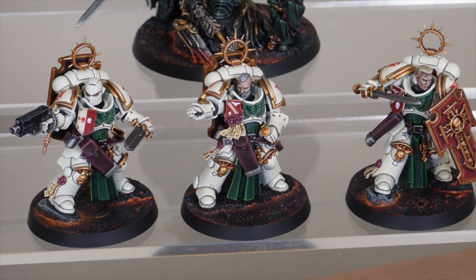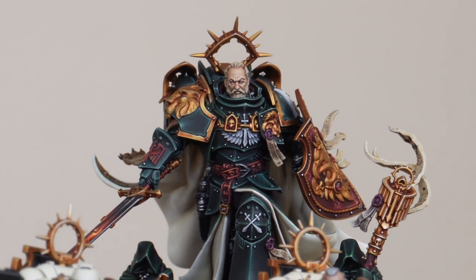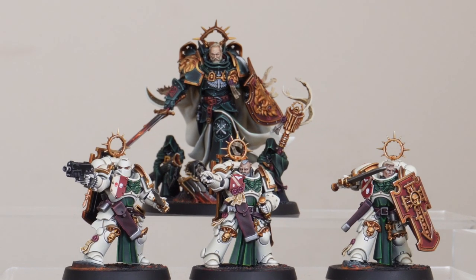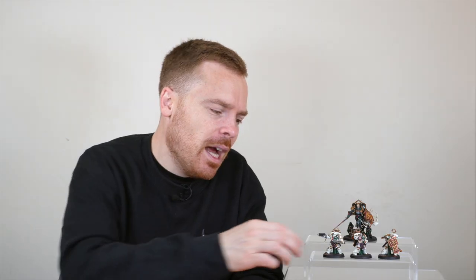Welcome to this video to have a look at the awesome Lion and some Blade Guard — a really great selection of miniatures. The brand new Primarch model, obviously Lion El'Jonson, and then we have the stunning, truly stunning, sort of porcelain white Deathwing to go with him. Really great set of models.